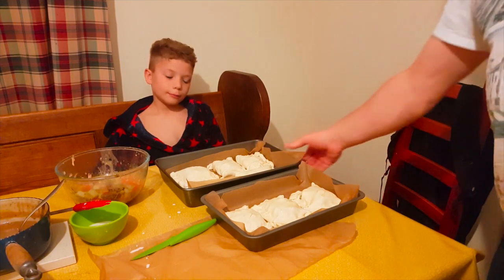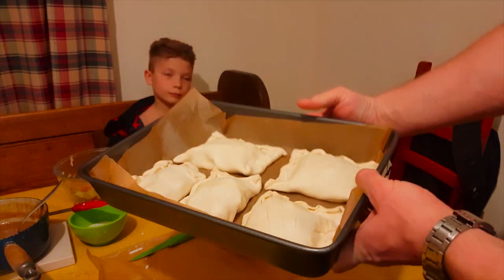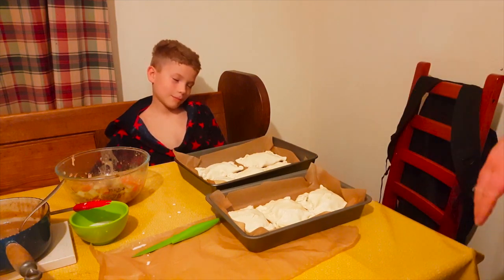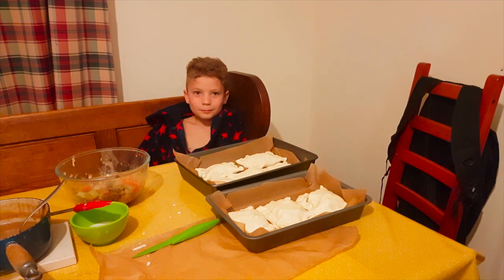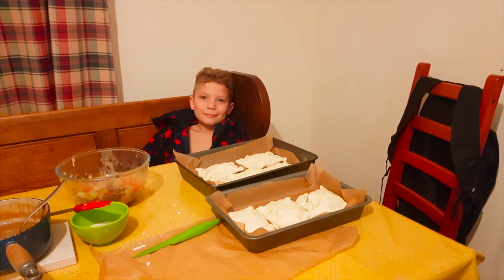The oven is pre-warming and we have got some pasties to go in. George, you helped me catch it, you helped me prepare it, and you've helped me cook it — you've had a bit to do with every single part of that meal. How does it feel? Is it tasty? Right, I'm going to whack them in now. They need to go in for about 10 to 15 minutes at 200 degrees, and then we'll eat like kings.